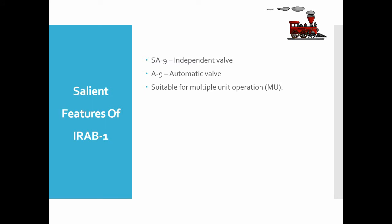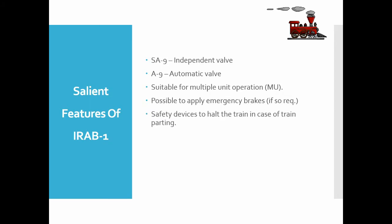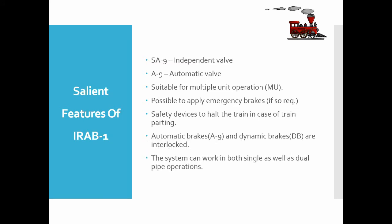It is possible to apply emergency brakes if required, allowing the train to stop in the minimum possible distance. There are other safety devices to hold the train in case of train parting. Automatic brakes and dynamic brakes are interlocked — as soon as the dynamic brake is applied, the automatic brake is released. The system can work in both single as well as dual pipe operations.